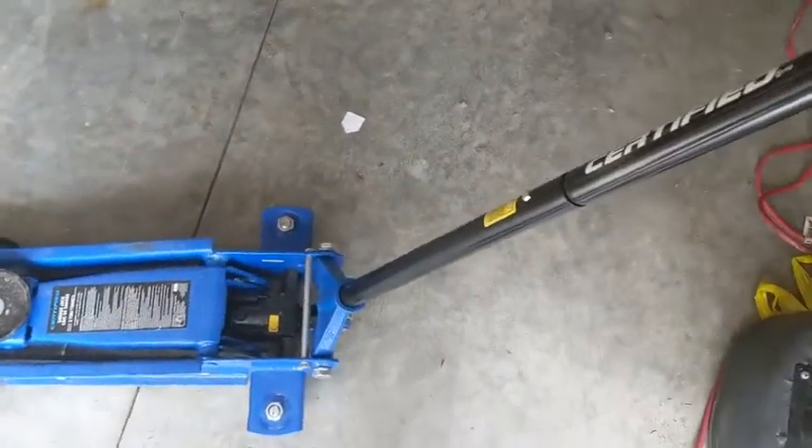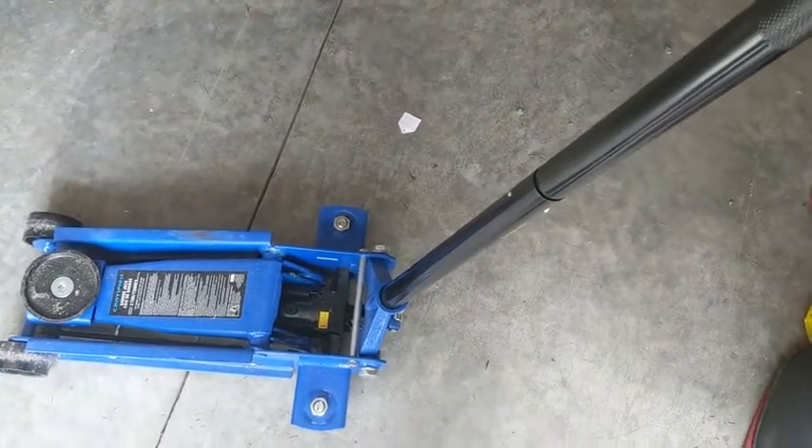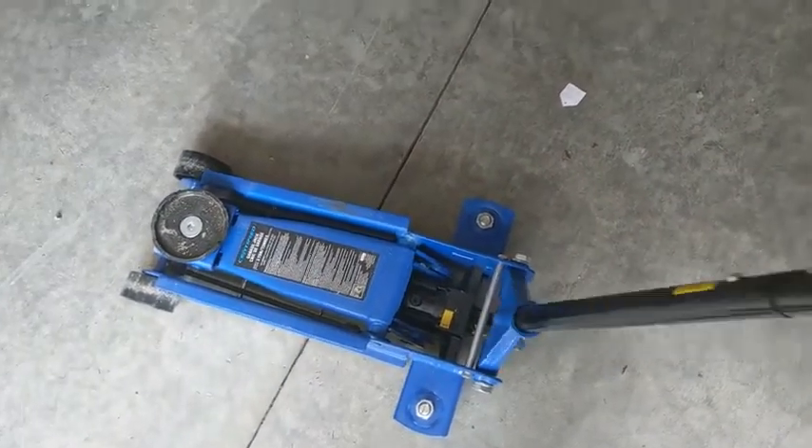A couple things I did like about it were the handle is nice and sturdy and the pressure relief valves in the handle. So you just twist the handle, release, twist the handle, tighten back up, and then proceed to jack up.